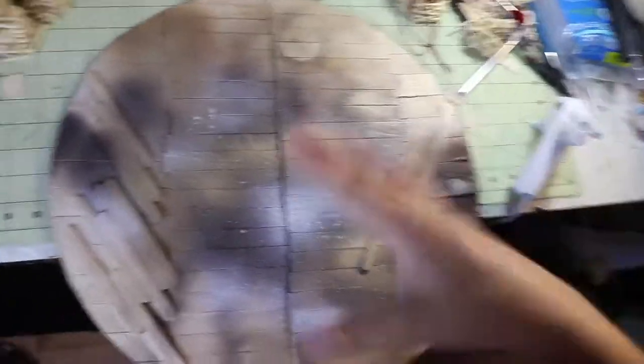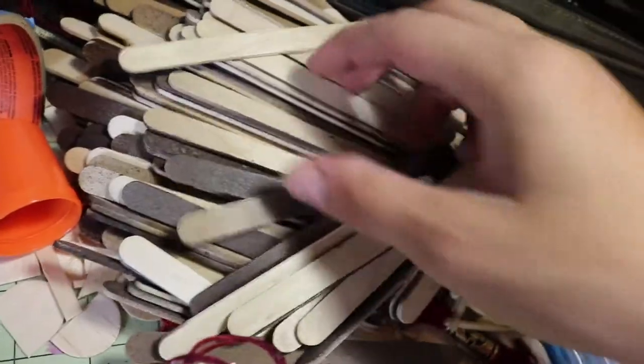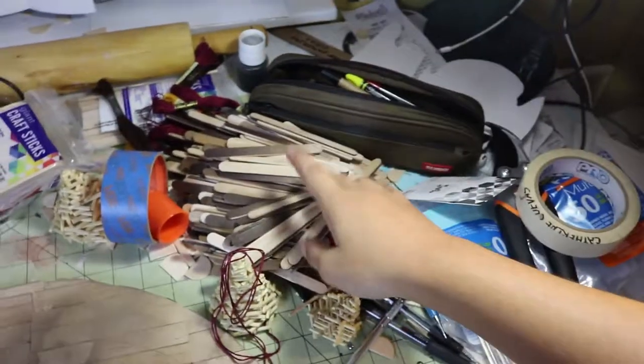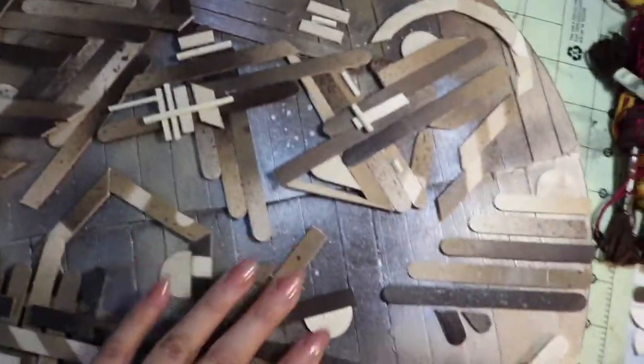All right guys, I finished painting everything for today at least. This is what the base looks like — I added nutmeg and espresso color along with a white primer and gold metallic spray paint, all spray paint. I still wanted to keep some of the color of the original popsicle sticks. I have all the popsicle sticks here — I kind of mixed them all up — but I have plenty enough for this project and for any future projects.